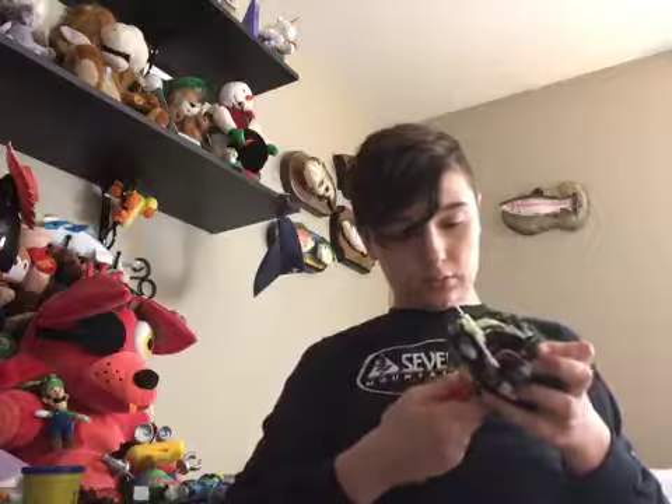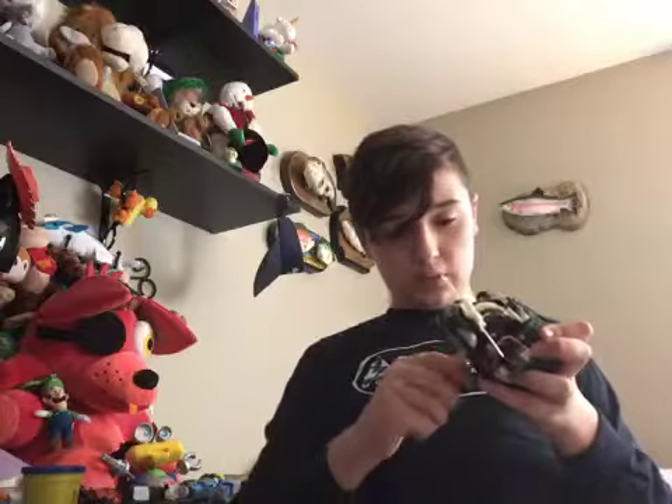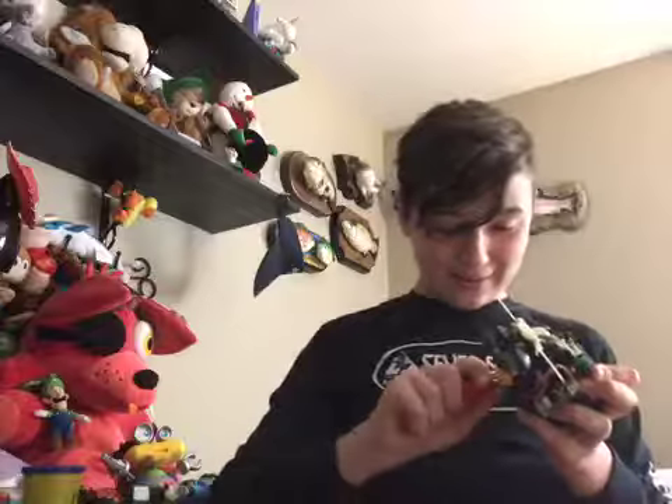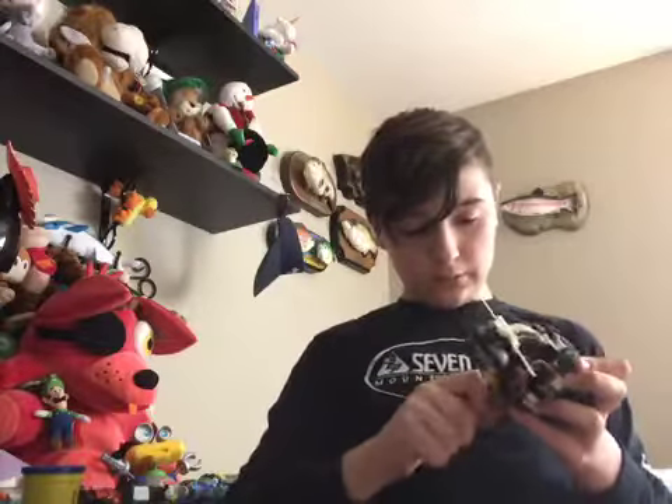I think this screw is too big — it won't go down. Oh wait, never mind. Now that the speaker's screwed in, I'm going to test him again to make sure I didn't cut any wires or anything by accident.